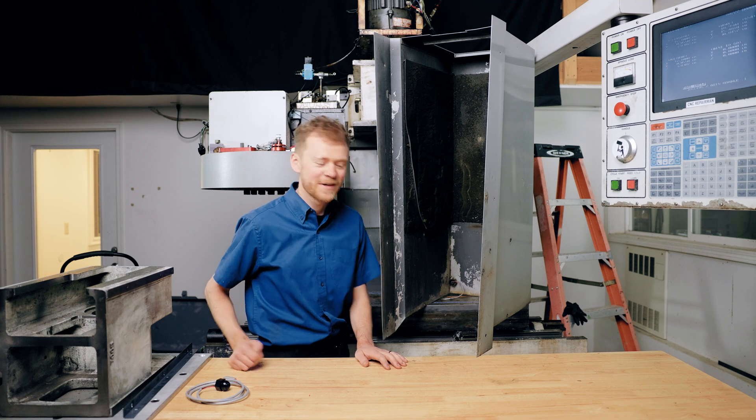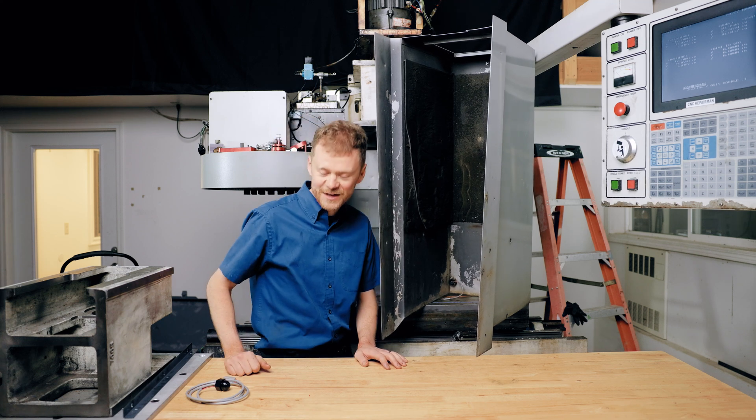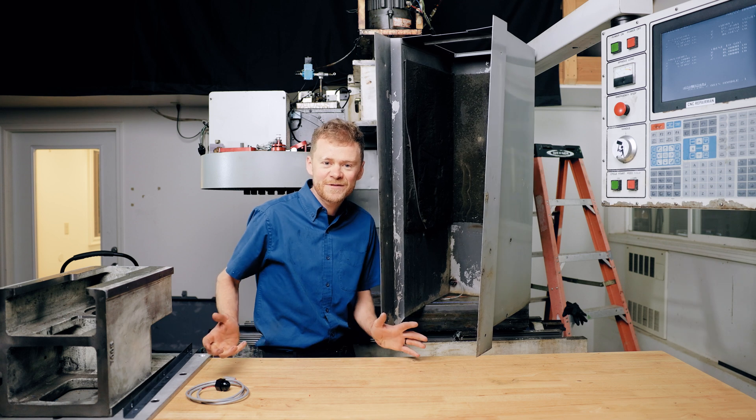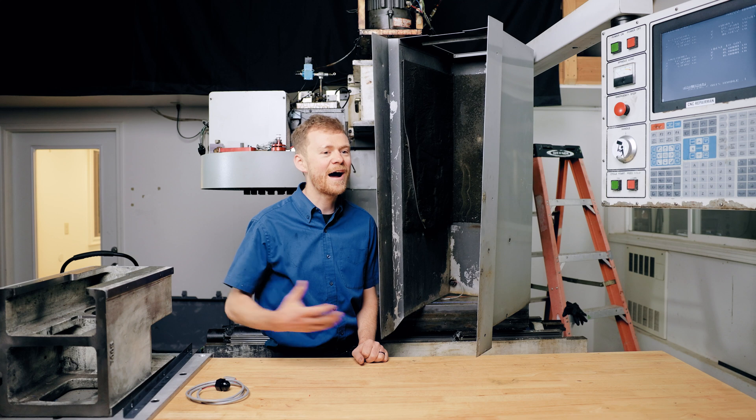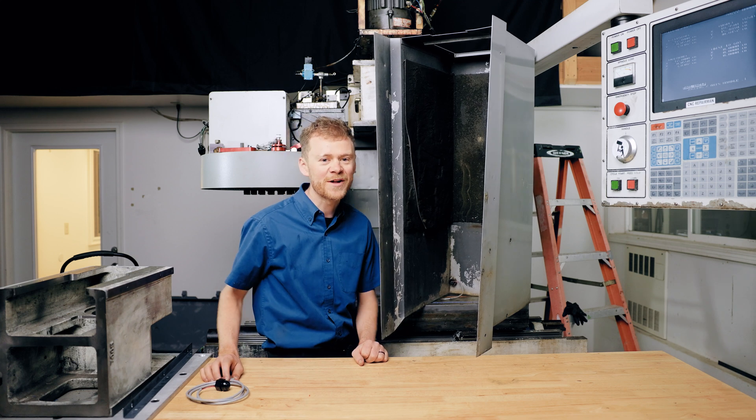Hello, I'm the CNC Repairman. Do you need to pull your head cover because you've got a problem on your head? If so, watch this video. I'll go over all the tips and tricks about how I pull the head cover and what to watch out for.